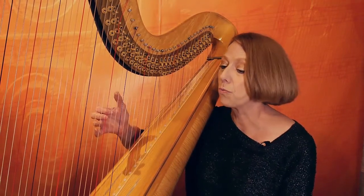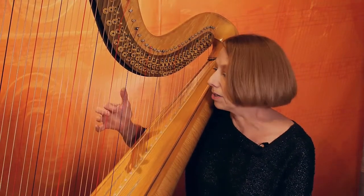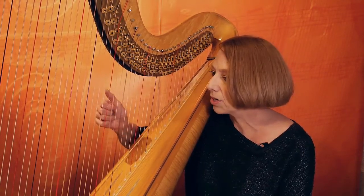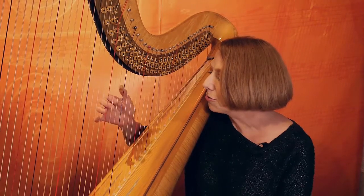Now we're going to have your fourth finger work with your third finger. Similar to the drill you did last week with two and three, we're going to do the same drill with three and four.